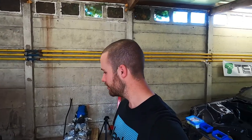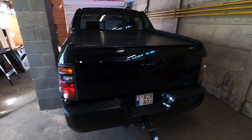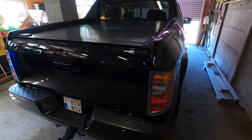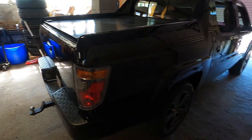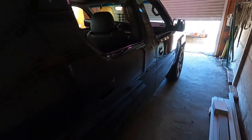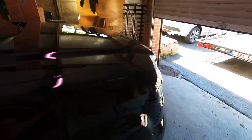So guys, I got the truck back. She looks amazing — I really love how she came out, she looks just astonishing. I got her painted again in the same color: Nighthawk Black Pearl. I know it's dark here in the garage, but in the next vlog I'm gonna take her out and make a nice video about her.